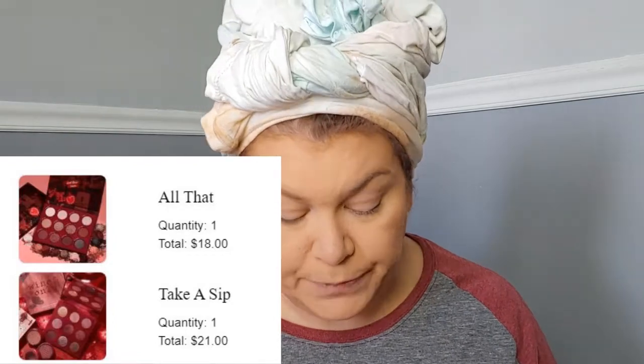I did order two new ColourPop palettes. I ordered the All That and the Sip one — I couldn't make up my mind between the wine and the Sip one. Then I saw the All That so I wanted that because it's a bigger palette, and then I couldn't decide between the two so I got the Sip one. Now I'm thinking I probably should have got the wine one as well, however they're all very similar. I'm really curious to swatch them and see what they're all about.